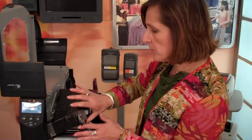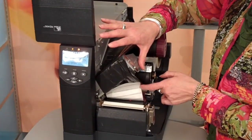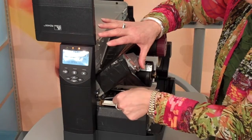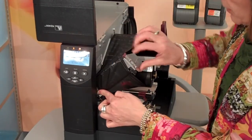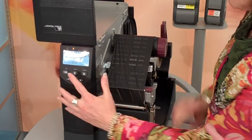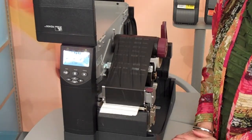Now I'm going to show you how we accomplish the ability to print and encode short-pitch labels with the Avery Denison 223 and the RZ400. I'm going to open the print head so that you can see inside that we have made no mechanical modifications to the print area to enable this feature.